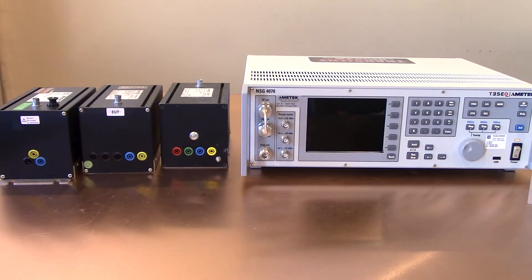Hi everyone, thanks for joining us today. Today we are walking everyone through a little bit about coupling decoupling networks or CDNs used for conducted RF immunity testing to IEC 61000-4-6.